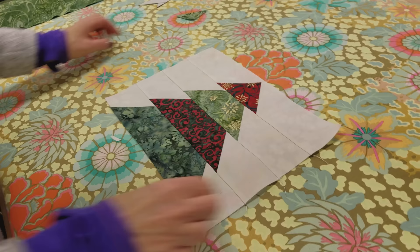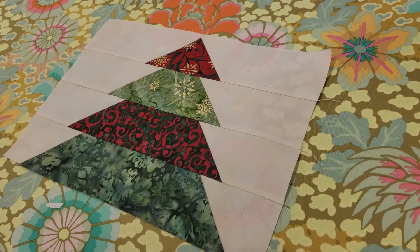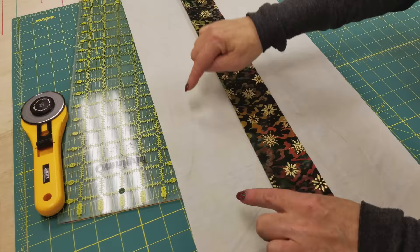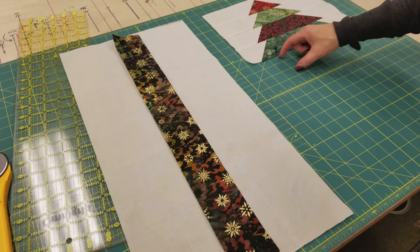The tree is done, but we still need to add the stem. The stems can all be made in bulk — we're going to make a strip unit that will do all the stems all at once. Here are the fabrics for the stem; we're just going to sew these three pieces together. Then we're going to cut this into two and a half inch widths, and each one of those will make the stem portion for each tree.